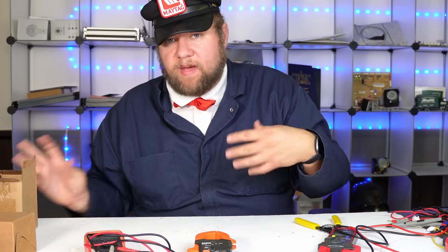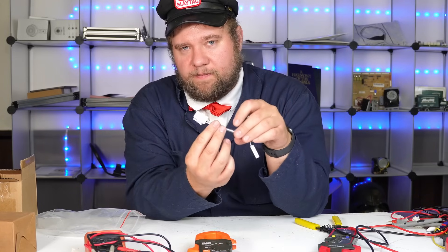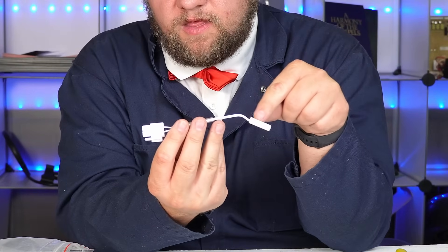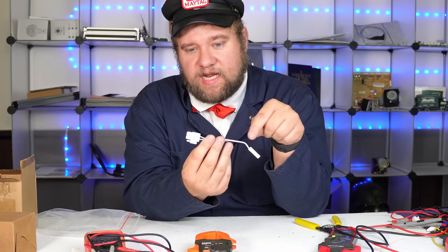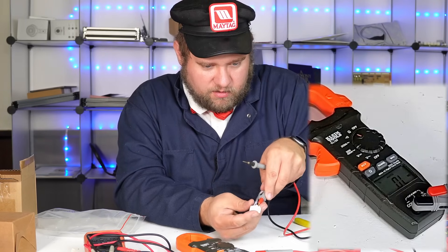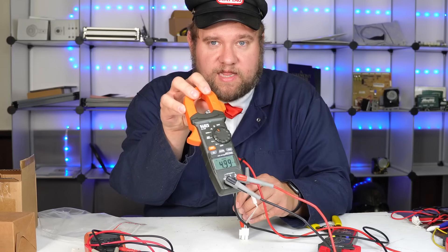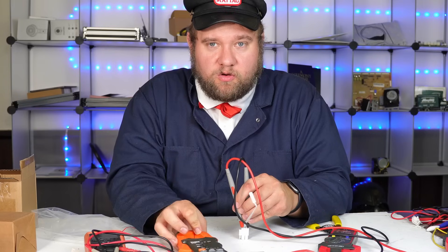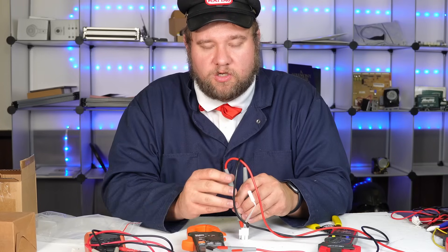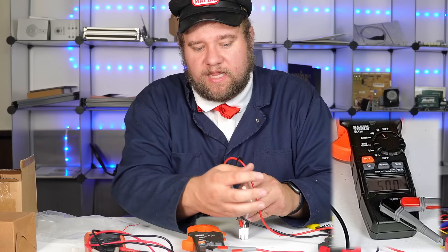A lot of times resistance matters a great deal on certain objects, especially sensors. The big thing about sensors like this is you're passing voltage or current through it, and depending on how hot or cold the little plastic piece is, the metal in it expands and contracts, changing the resistance. The computer uses that information to decide if it's too warm, too cold, or just right. Putting the leads in the rear, we're getting right around 5,000 ohms, which is exactly what you want on this kind of sensor. This is a nearly universal defrost sensor from Samsung.